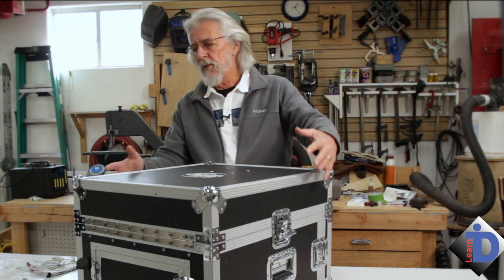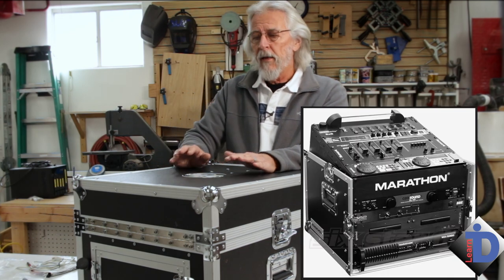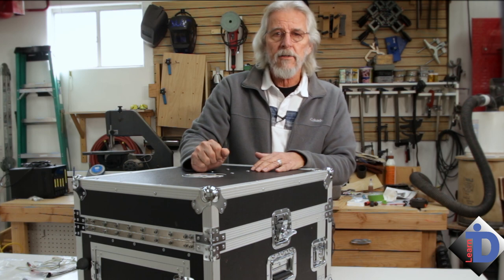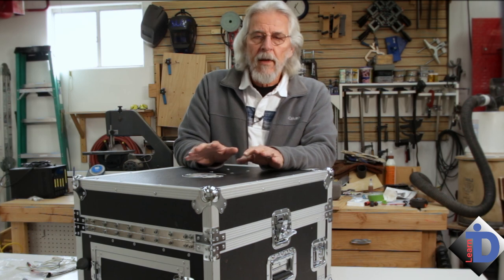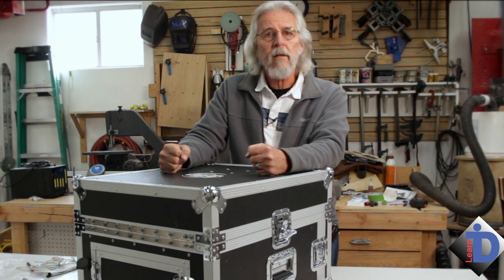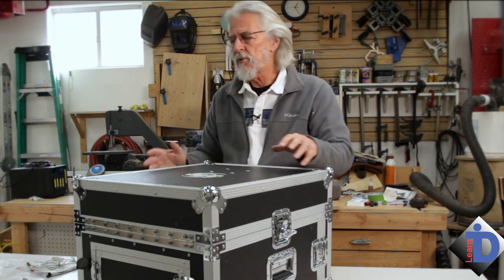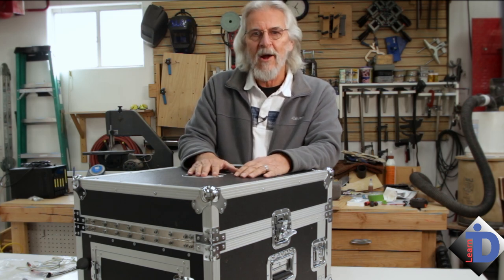What it was set up to do is that this lid comes off and inside is a mixing console. The back area comes off so we can plug in all of our mic cables and various input cables. The front comes off as well. That basic design seemed to be a good starting point — these are really rugged, going to take some abuse. They have handles, they're somewhat weather-tight. They're not waterproof like a Pelican case; they don't have the seals around the edges.